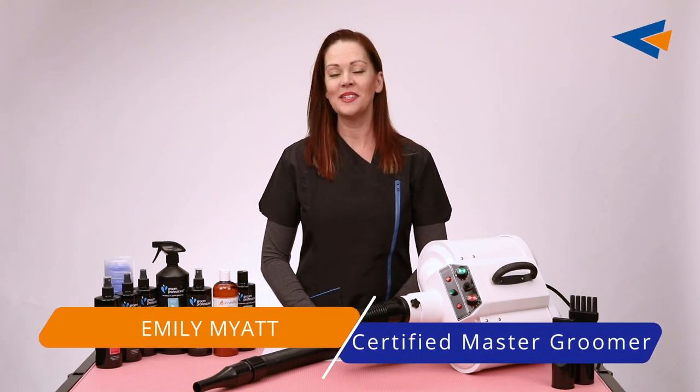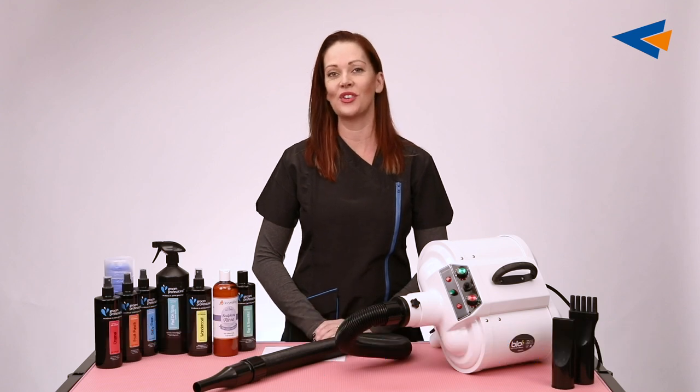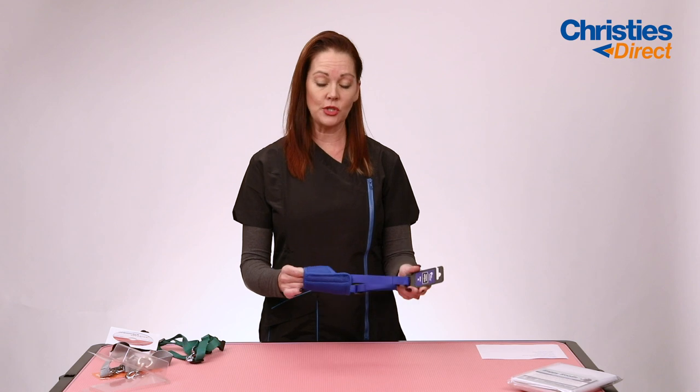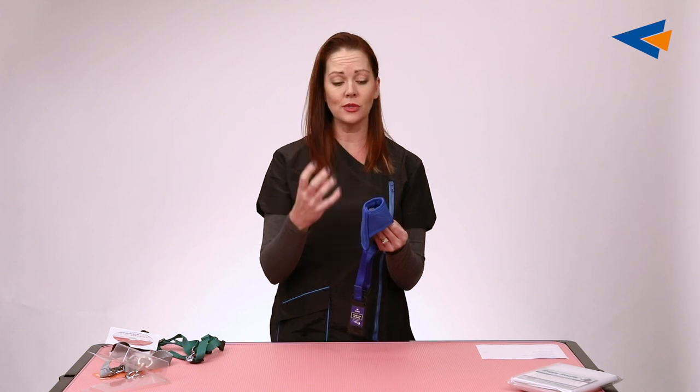Hi, I'm Emily Myatt, Master Groomer from Pit Stylist Academy on the Gold Coast in Australia. The new padded air mesh muzzles are fantastic. We've all probably seen and used either the wire basket muzzles or those black vinyl stretchy things.